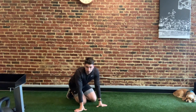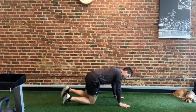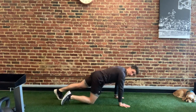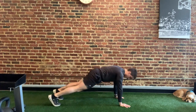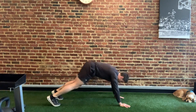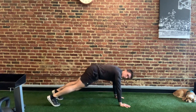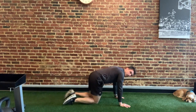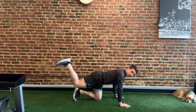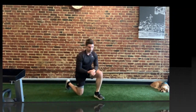The donkey kick is paired with a plank to a pike. Get into a push-up position, then pike up, and then slowly lower yourself right back down. Do all the prescribed number of reps, slowly lowering yourself back down each time. When you're done, take a minute and then go back to your donkey kicks. And that's routine one of the body weight exercise.